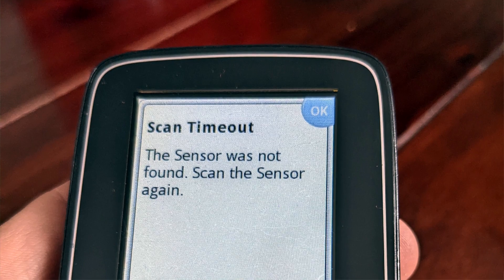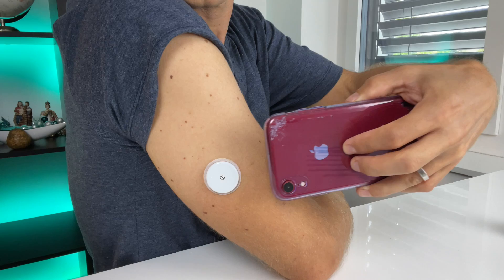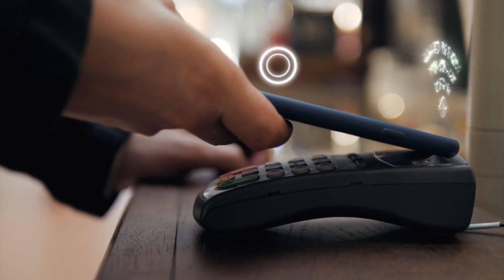Error number 1: Scan timeout. This usually happens when you try to scan your Freestyle Libre sensor and you don't hold your receiving device close enough to the sensor. Freestyle Libre uses NFC technology to transfer the data — the same technology used with contactless payments. So you should always know where exactly the NFC antenna is placed on your device.